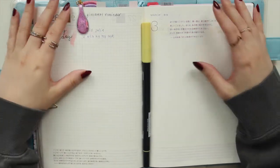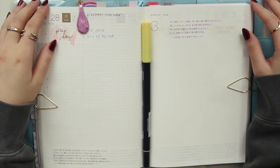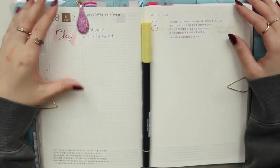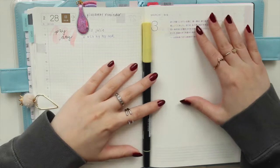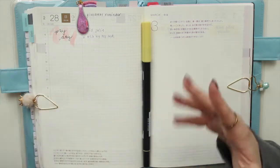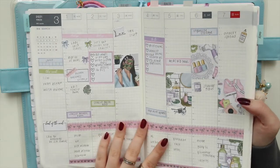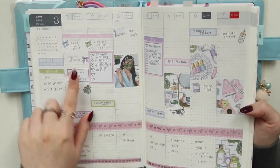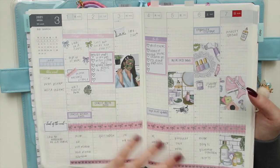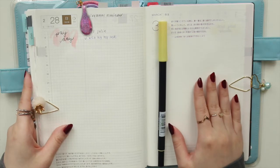Hey guys, welcome back to my channel. If you are new here, my name is Ana Jolene and I'm the author of the Glory MC series as well as the Moonrise Beach series. So if you watched my last plan with me yesterday, I said I would do a follow-up video. I'm going to be doing a daily plan with me in my Hobonichi Cousin for the week I just planned in the weekly section — the first week of March, March 1st to the 7th.